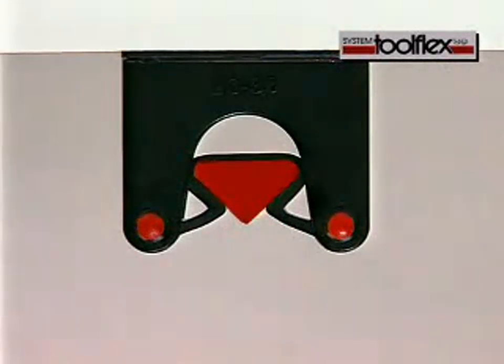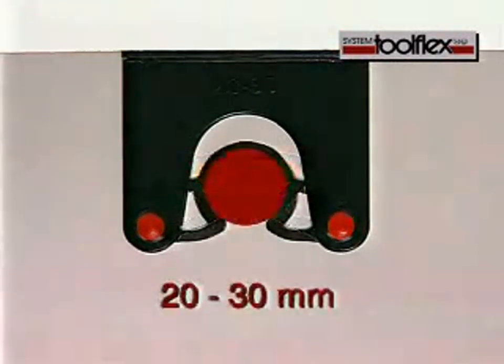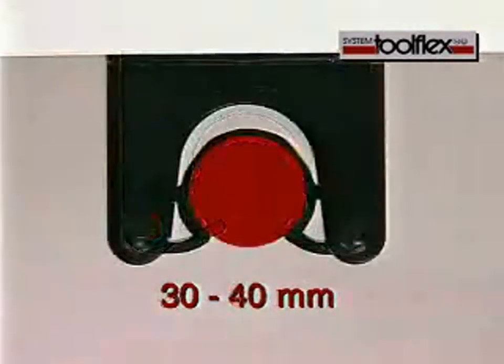The holders easily cope with heavier tools and are available in two sizes: one for smaller shafts and one for larger ones.